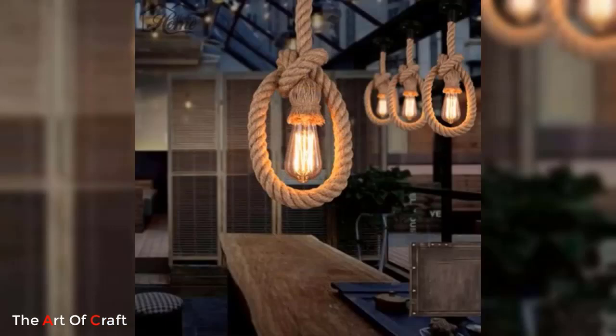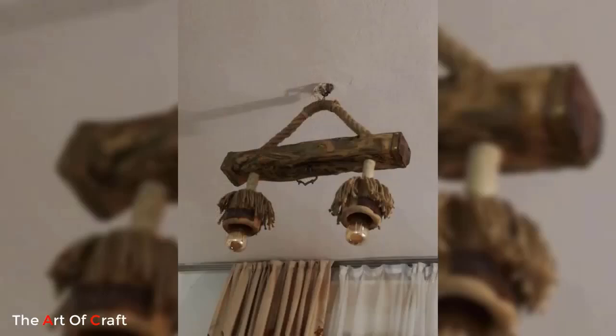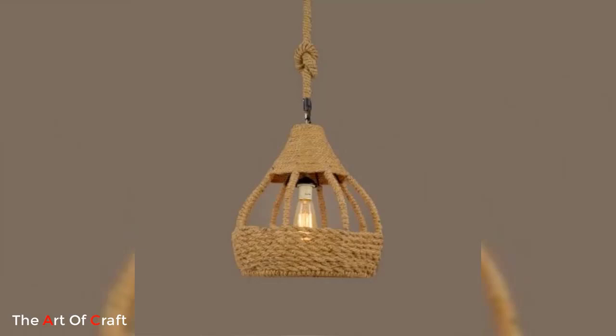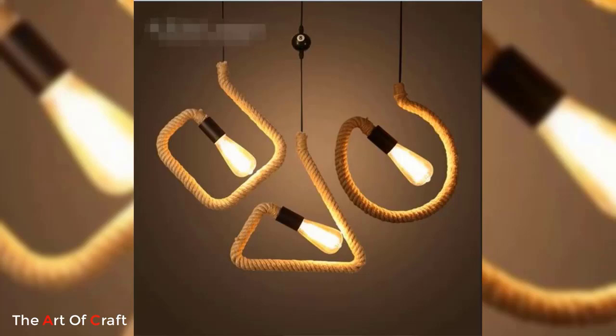Number three combined with the natural texture of jute creates a rustic yet contemporary lighting statement. Number four: Jute and metal contrast. Combine the natural appeal of jute with the sleekness of metal for a modern industrial look. Wrap jute around a metal pendant frame or create a jute rope cage around a minimalist metal shape. The contrast between organic jute and metallic elements creates a captivating visual dynamic.